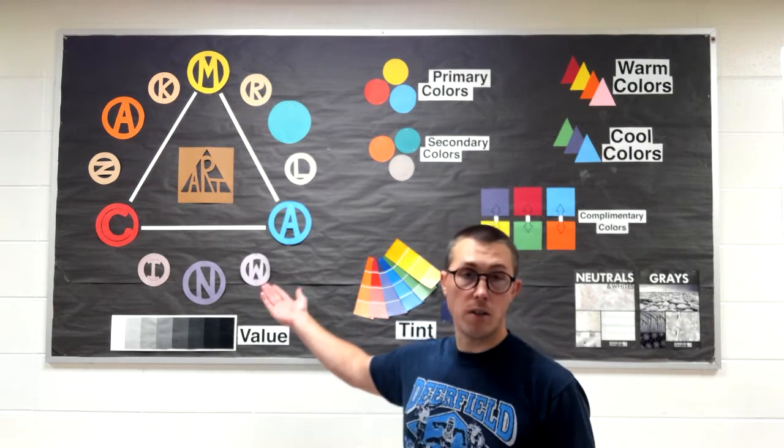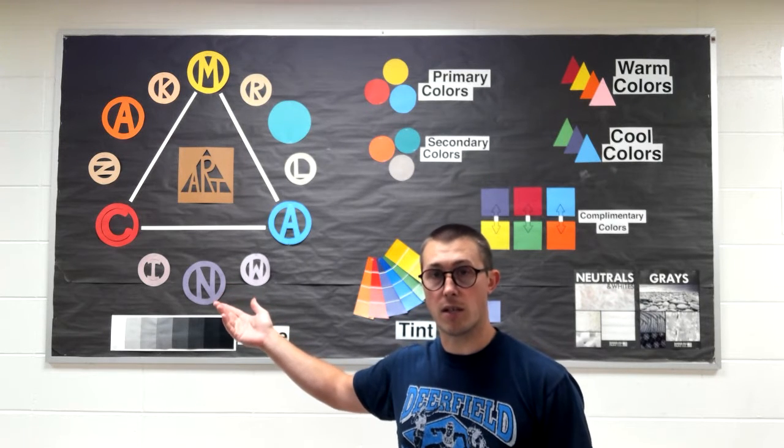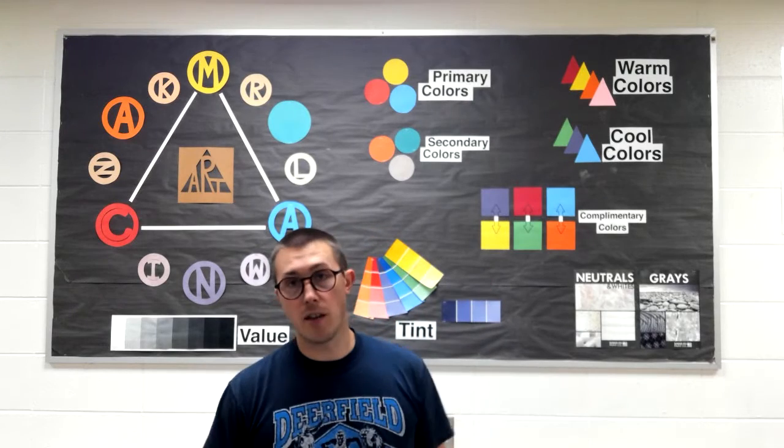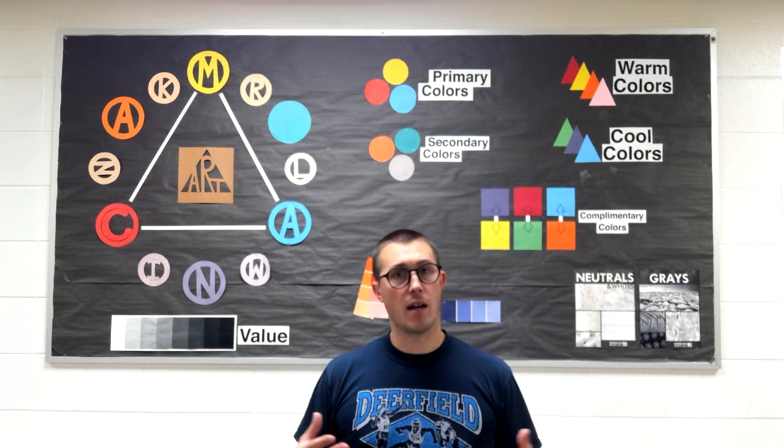Over here we have something called the color wheel. We'll be talking about that as the year goes by, and especially next year when you guys are in kindergarten. And then on this side we have what are called color schemes — different colors put together and how those work.